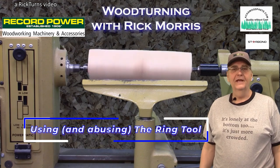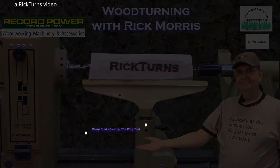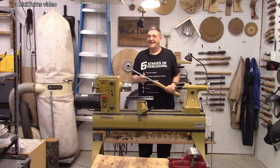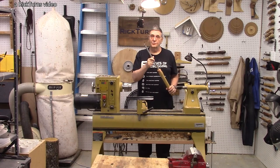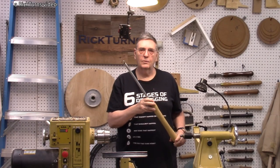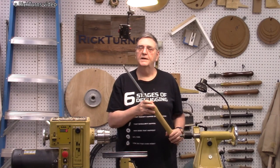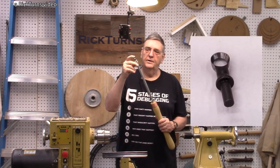Hi, I'm Rick at RickTurns, and today's video is ring tool time. This is the ring tool I made in my last couple of videos. It was published just about a week ago, and by the time this one gets out, it'll probably be more like two weeks. The ring tool has got a ring right here on the end.